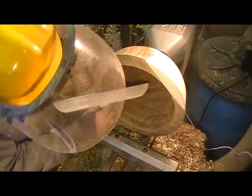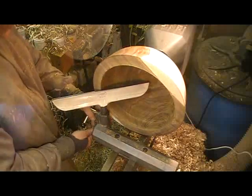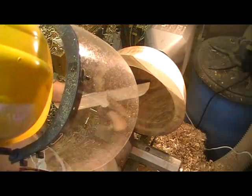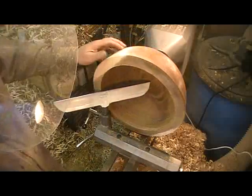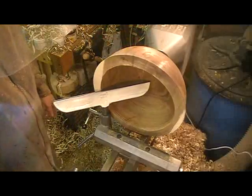If I'm using my straight rest, which I do quite often, I've got an awful lot of tool overhang as I'm making this cut around here. So I better be using like a five-eighths, a real heavy duty gouge.